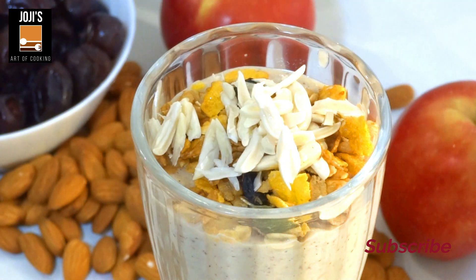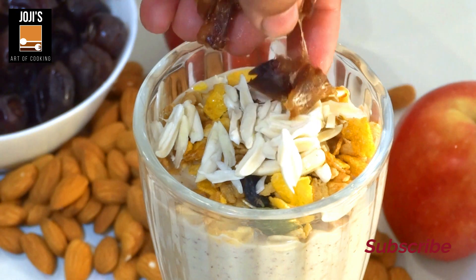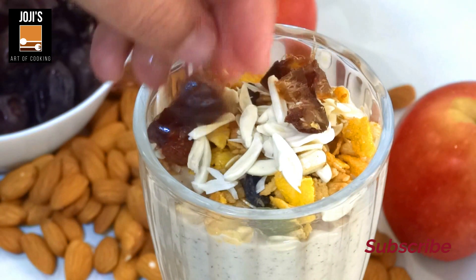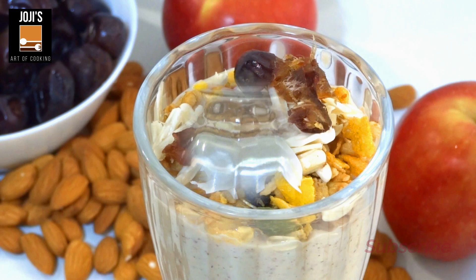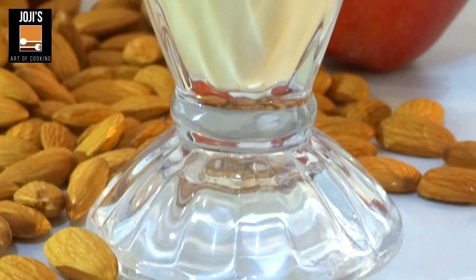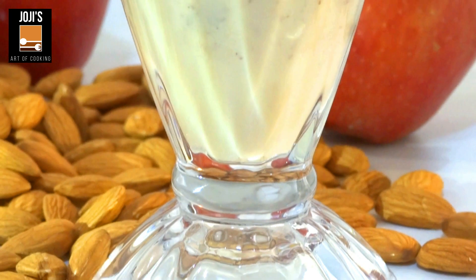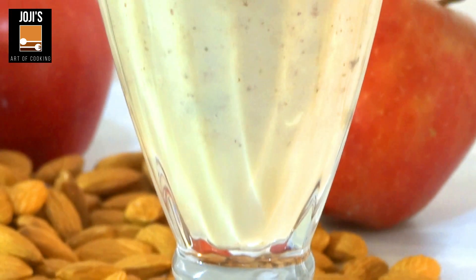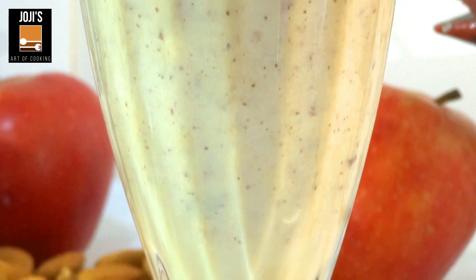I am going to eat a little bit of almond peel. It is a date. I am going to decorate it and eat some muesli. It is a very crunchy feeling. We will eat breakfast. It is a good drink and good protein.